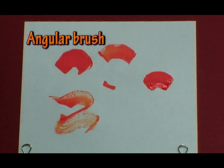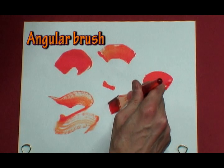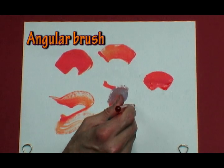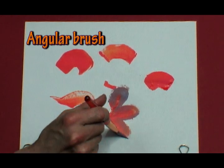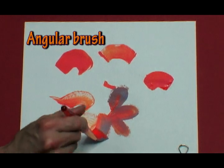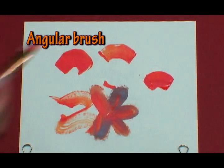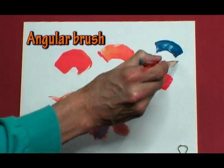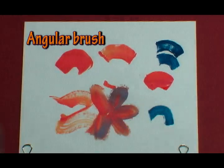Let me double load my brush with two different colors and see if I can do any design work. A little orange in there. It's kind of working on my petal. Angle, angle, angle — so those are the different size brushes of the angle brush, and then we have two more sizes.